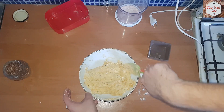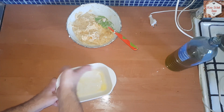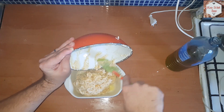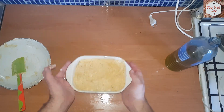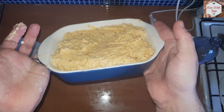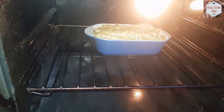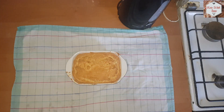Now take a loaf tin, grease it with some olive oil, make sure it's all greased up so it doesn't stick, and transfer the dough inside. Tap it on the top to make sure that it's as even as you can, and it's ready to be baked. We are going to preheat our oven to 180 degrees Celsius or 350 Fahrenheit and we are going to bake it for 30 minutes. At around the 25-minute mark, check it with a toothpick — if the toothpick comes out dry, it's ready.